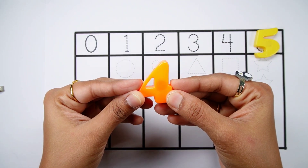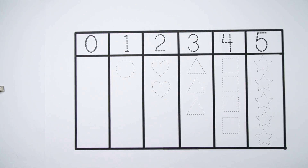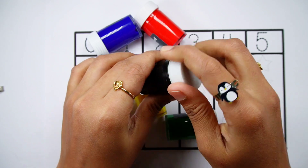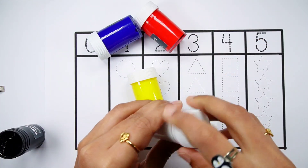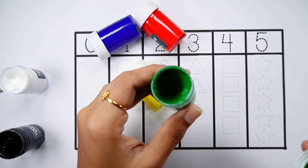4, 5 - Yellow colour. 5 - Black colour. 5 - White colour. 5 - Green colour.